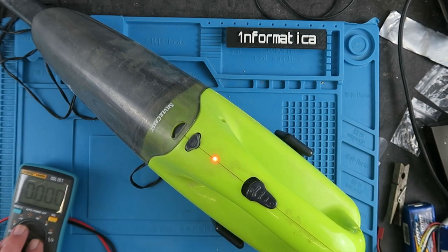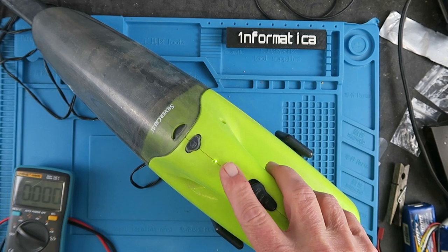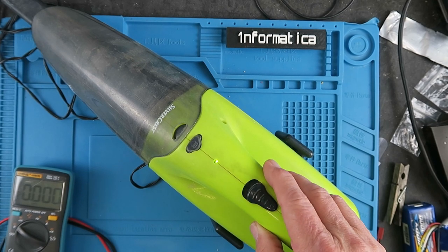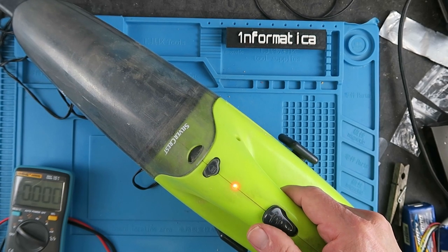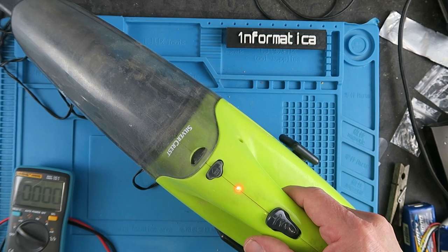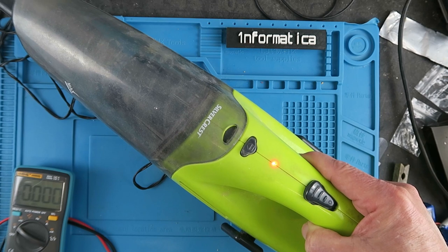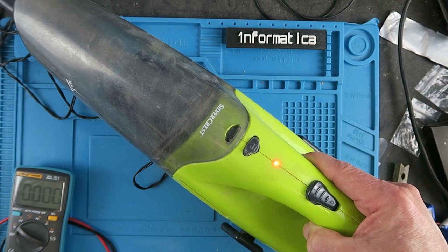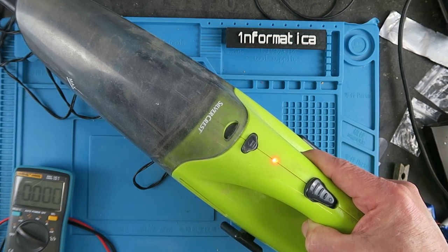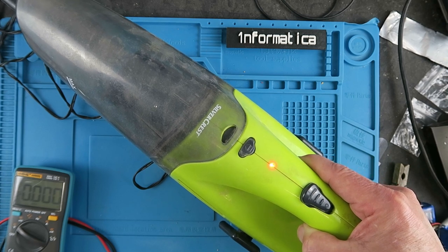We'll commence the recording once the unit has charged. That's been only a few minutes and the charge light has turned from red to green indicating a full charge. Let's switch on and see what happens. Well, clearly there's not very much capacity left in whatever battery lurks inside. I guess it's time to take it apart and see what type of cell it is and if we can change it.